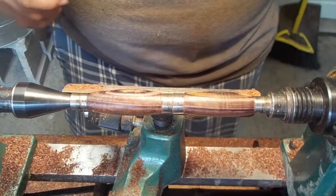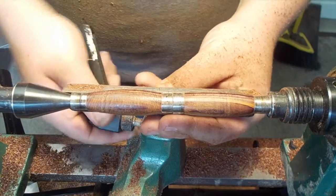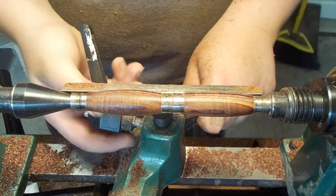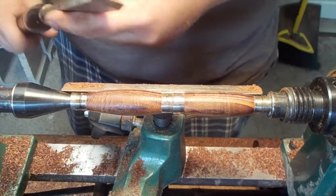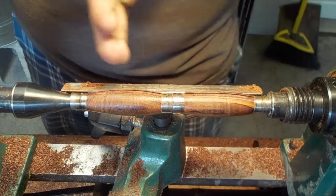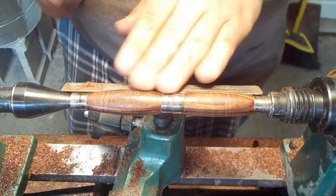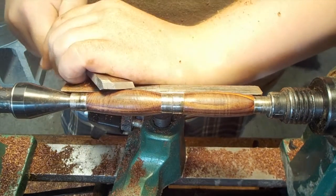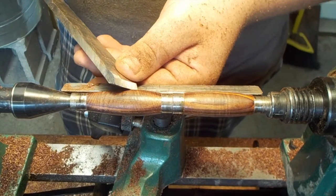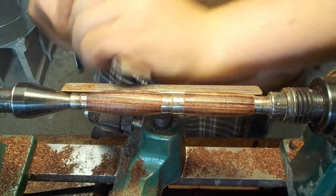Now that it's pretty much in the shape I want, I'm just going to take my skew and make a couple really light passes. I wouldn't recommend this to beginning turners or anyone who doesn't know how to use the skew, because if you dig in and turn the bevel in too much, you're going to gouge in and cut deeper than you'd like — that's going to be a big mistake to fix. You really just want to let the bevel ride completely up against the surface of the pen. Keep it parallel to your work surface and take some really light cuts across.